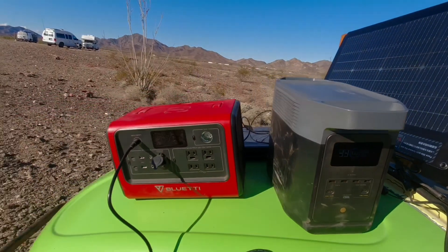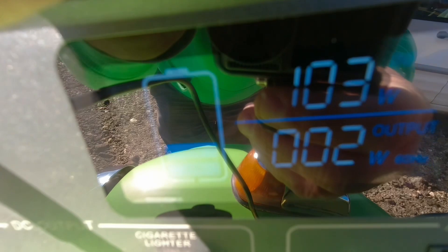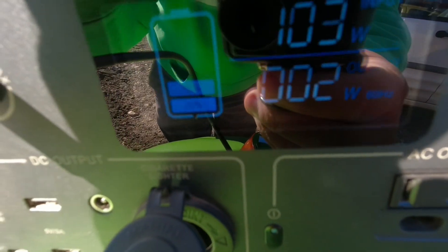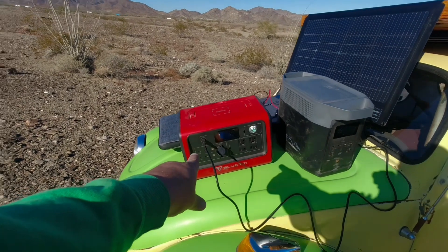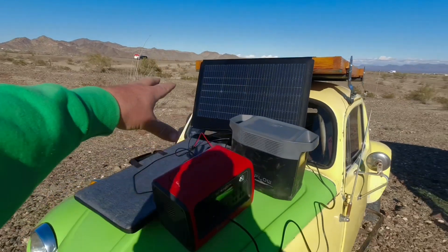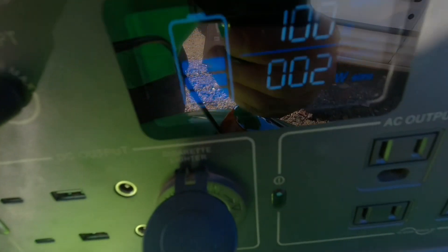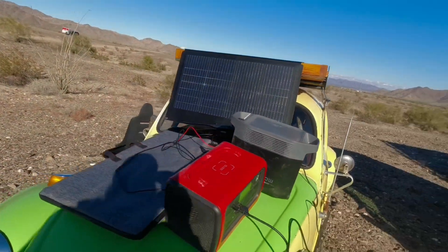I have no need to charge it with the solar panel, but the Blue Eddy is not charged. We are looking at about 103 watts coming in and it is at about 40% right now. It's funny because the Blue Eddy has a 200-watt input maximum and this is a 220-watt panel, but as long as it's not fully in the sun getting all the sun it should be able to run this. We're only bringing in about 100 watts right now.